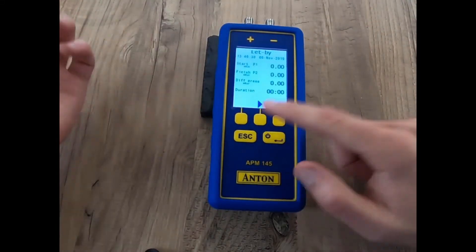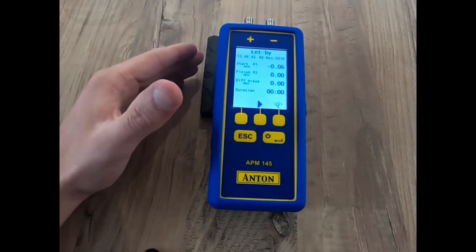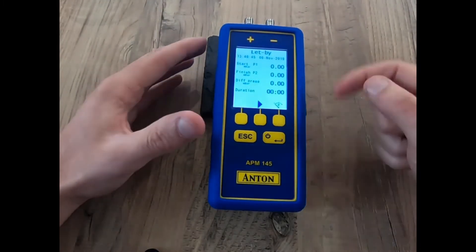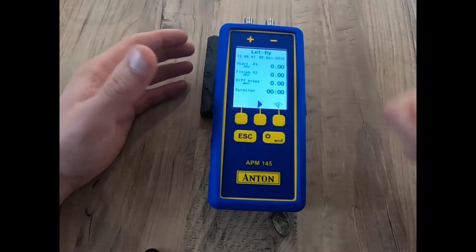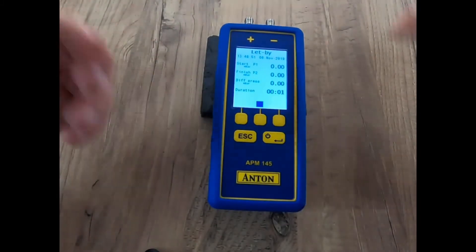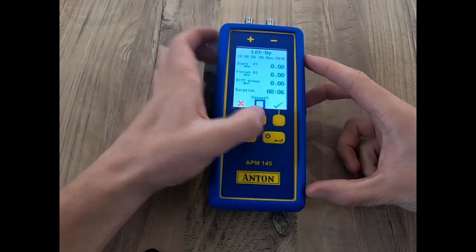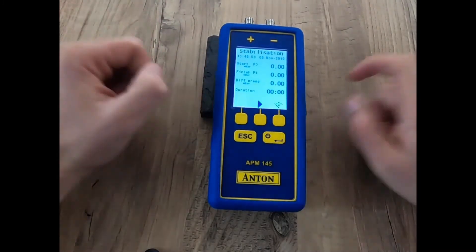We go into let-by and tightness. I'm not going to run through the full let-by and tightness testing with timings — I'm just going to click and go for speed to show you how the unit works. I start my let-by and let the time tick over as you would according to your Gas Safe register. I'm just going to pass it for the time being.